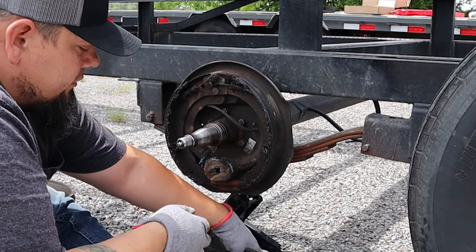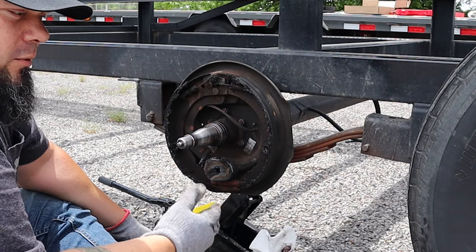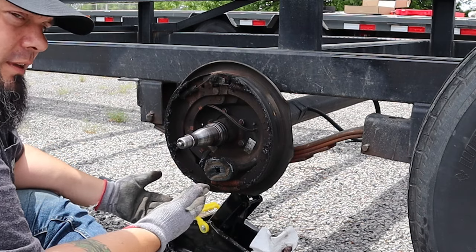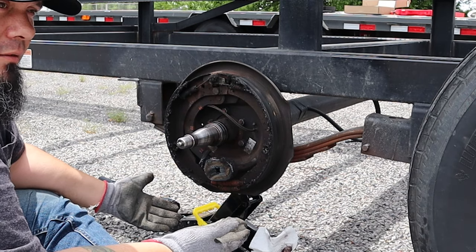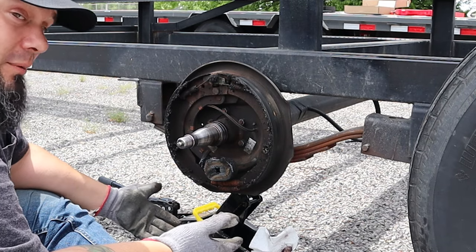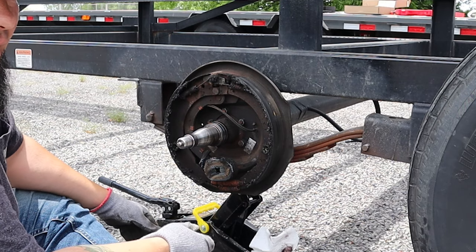If you're wondering whether to do it yourself — I did call a shop right down the road. Whether it be chasing electrical, doing the brakes, replacing bearings — a trailer shop is going to cost you about 80 to 90 bucks an hour. So if you've got a free weekend, you can save yourself some money just doing it yourself. It's really not that hard.